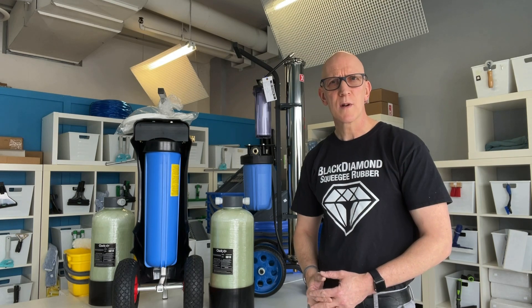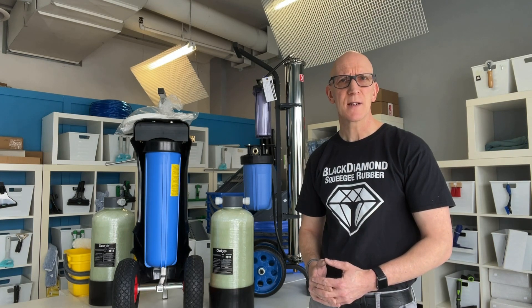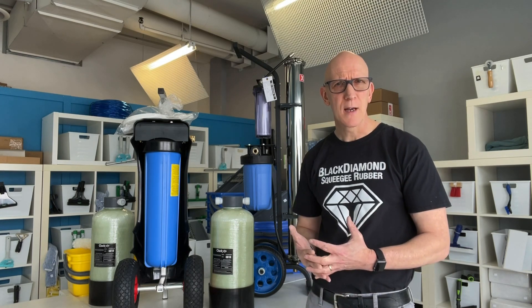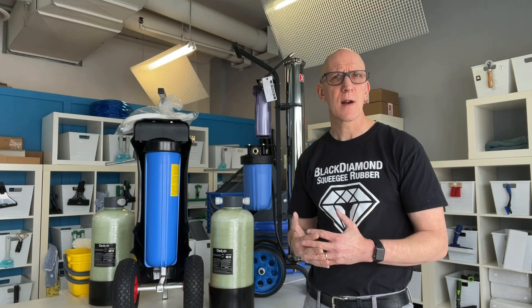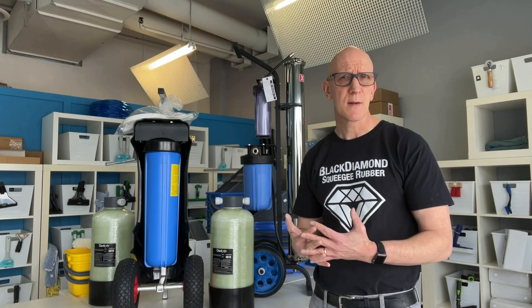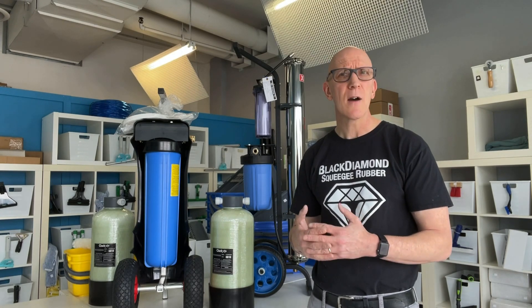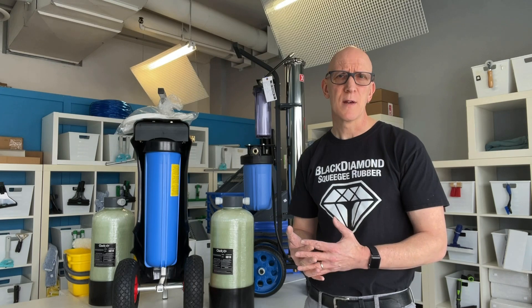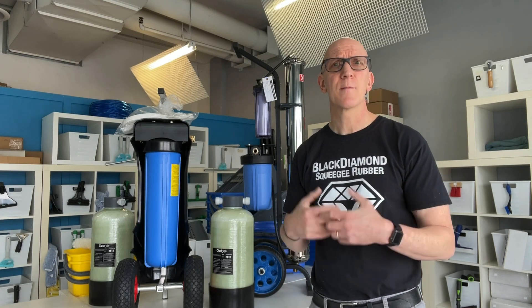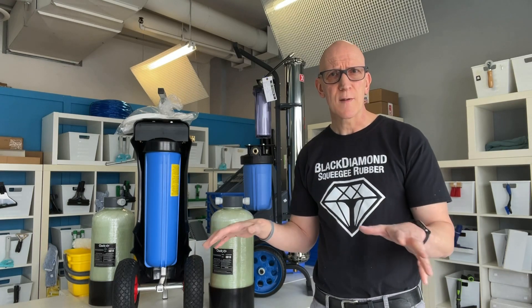Welcome to another episode of Window Cleaning Reality Check. In this video we're going to take a look at the two main types of pure water purification systems, how they basically work, and then we're going to have a discussion about how to make the proper buying decision for your company. Online on some of the window cleaning forums there are quite often discussions and debates about how to buy a pure water purification system based on your TDS in your area. TDS stands for total dissolved solids in your local water.